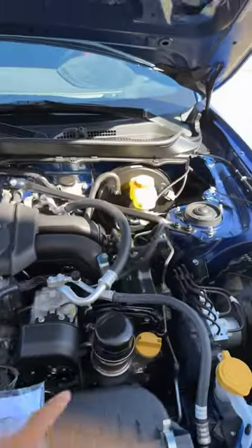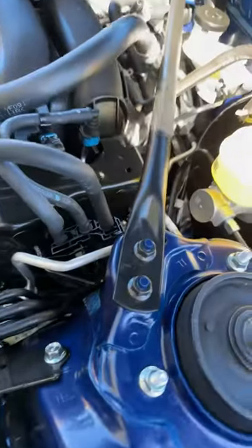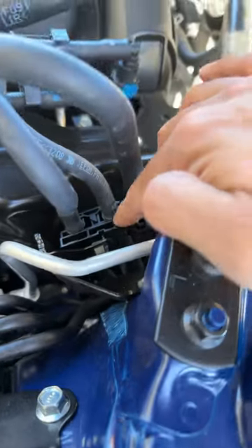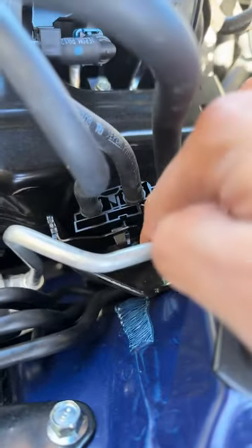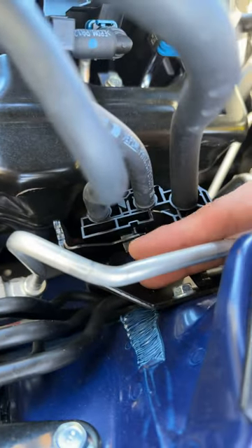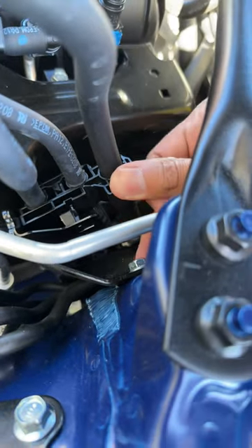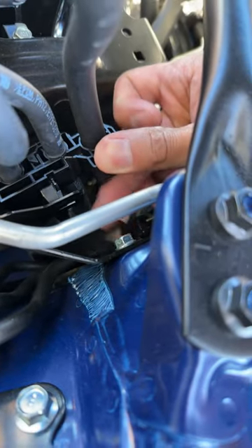You'll be accessing it on the upper right section of the engine bay. With the needle nose plier you'll be pinching this bracket right here. It helps if you have nimble hands — it took me a little bit — but you essentially pinch this and then push it outward, so that way you have a little bit of room to access this nut and loosen it.